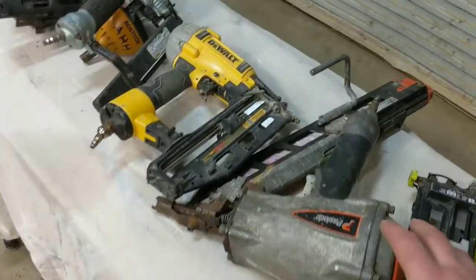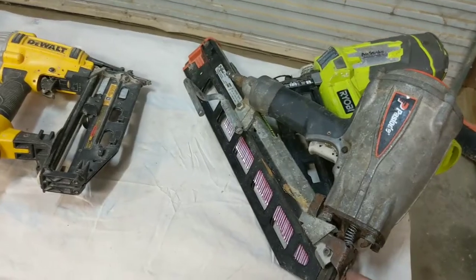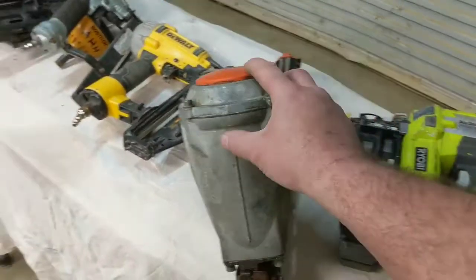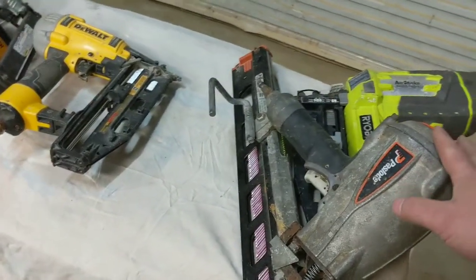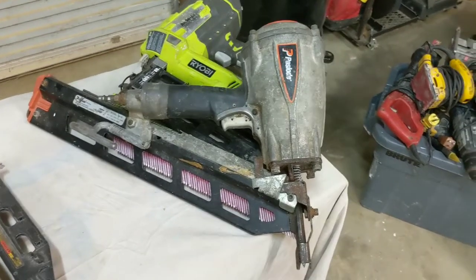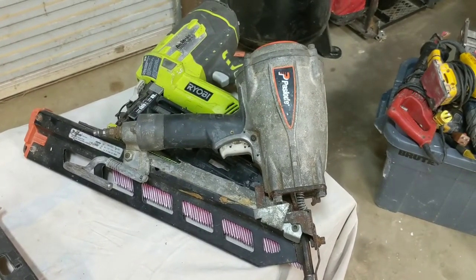The next one I use quite often is a Paslode framing nailer. I've actually got two of these — I got another one from a pawn shop when I first started. I've had this one for about six years and you can tell it's been heavily used. Works like a champ. I don't ever have problems with it jamming. As far as I'm concerned they make an excellent nail gun. I've never had any issues with this Paslode. It is an I350S.